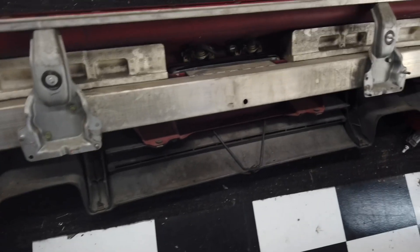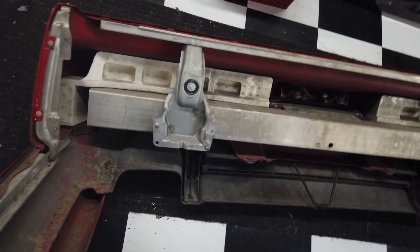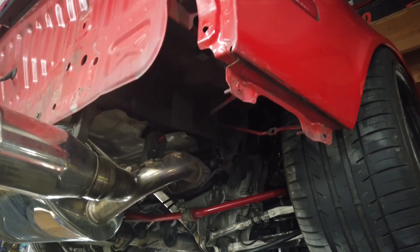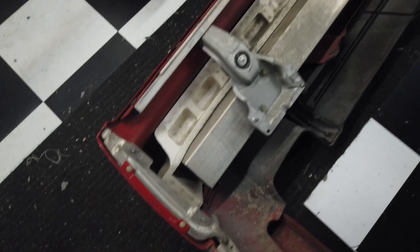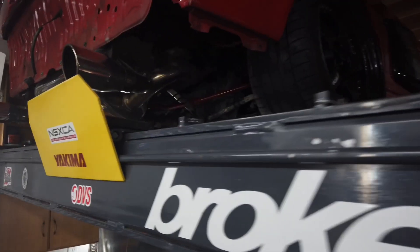Now, this bumper support is crash support - it's meant for being hit at about 5 miles an hour. The brackets that hold onto it are not meant for pulling loads or trailers, so I'm going to have to reinforce those somehow. I'm thinking I'll make a bracket that bolts where the tow hooks are, comes back along here, and attaches to this actual bumper support - the crash bar. That should be enough to do the trick.